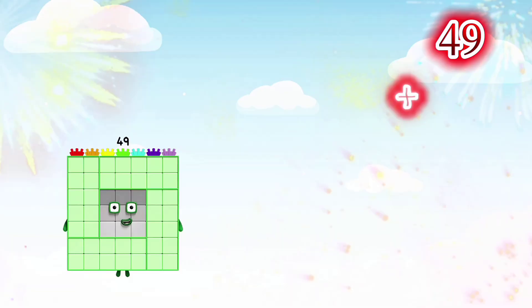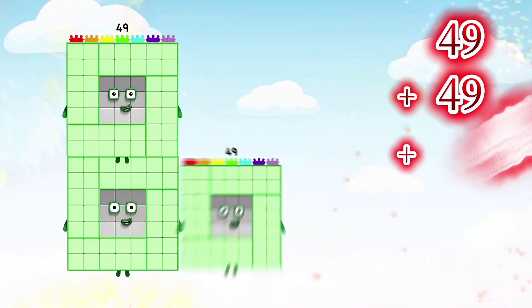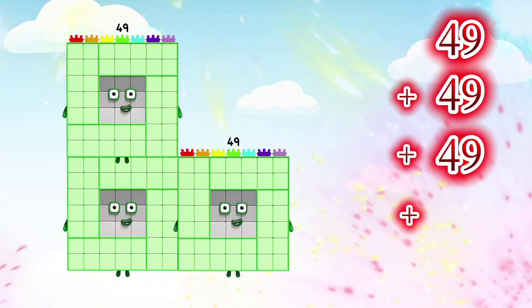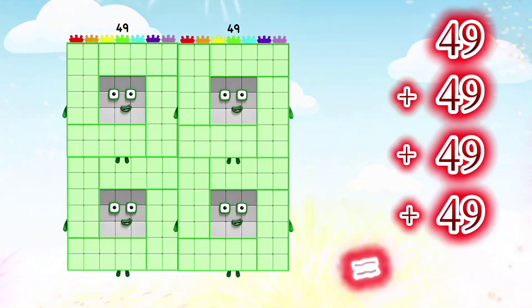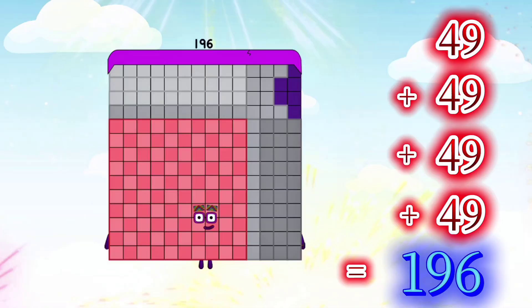49 plus 49 plus 49 plus 49 is equals to 196.